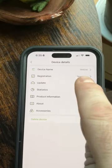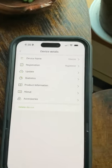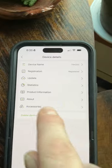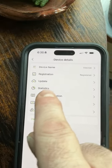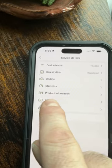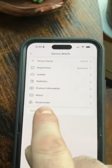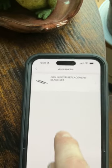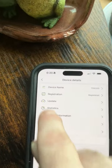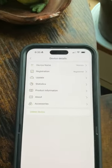It gives you all the registration information again — that's the process you do when you set up your account. It also allows you to do software updates to the app, updates to the tractor, and shows you statistics and product information. When they come out with accessories, you'll be able to see what those are — I think Lowe's and Ace Hardware are exclusively carrying this tractor.